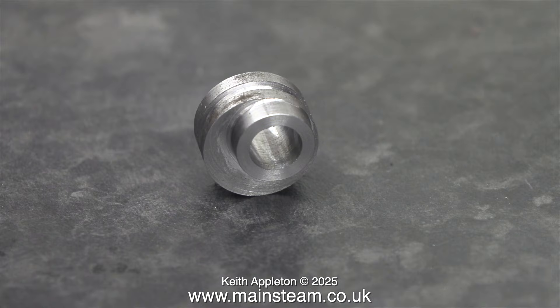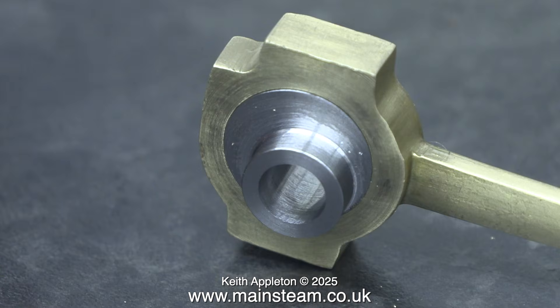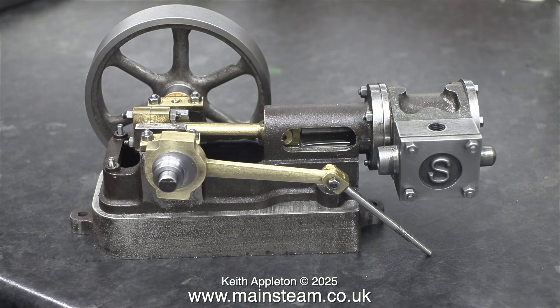Here's a close-up, and as you can see it's quite good. It looks even better when I push it into the eccentric strap — I'm sure this is going to be okay. Here it is in context with the engine. That's it for now.